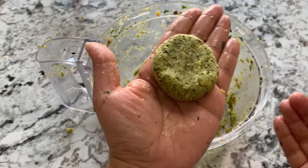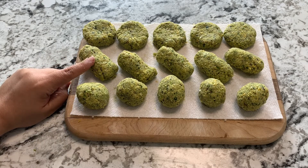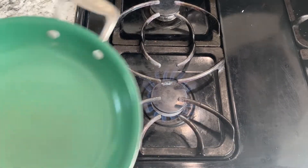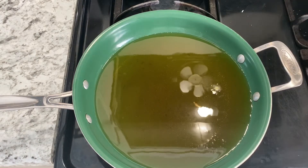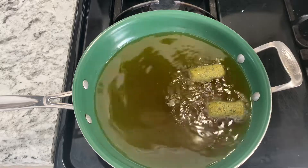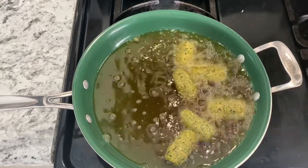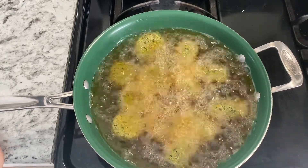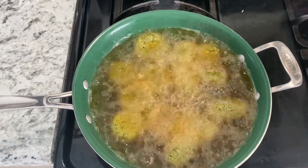I've formed all three different types — they will all fry equally well. The round ball is used more for pita pockets, the oblong one is served more as a snack, and the disc can be served any which way. Now let's heat up the oil and drop them into medium to hot oil.